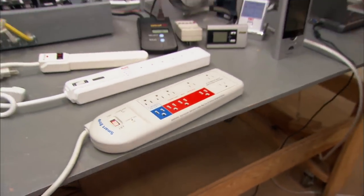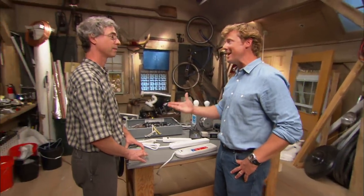Lots of good information on how to monitor and, most importantly, how to manage our electrical load. Paul, thank you very much. Thank you.